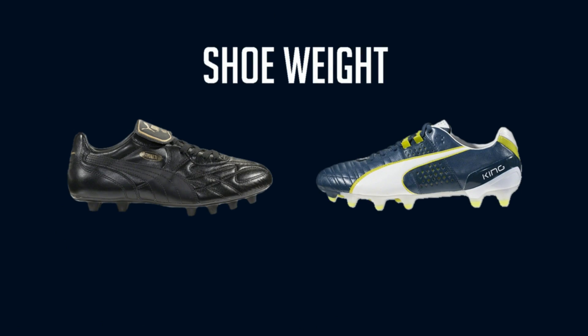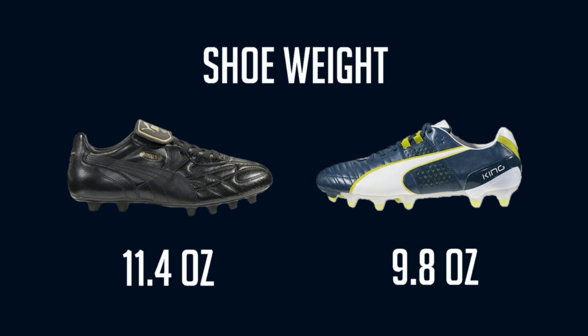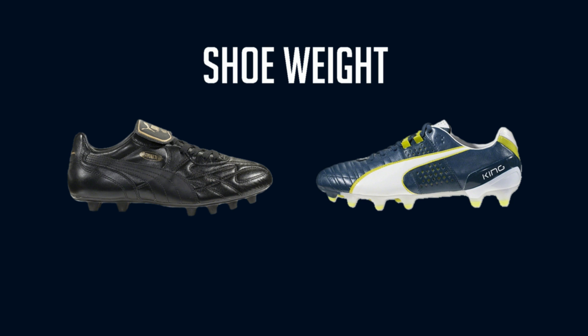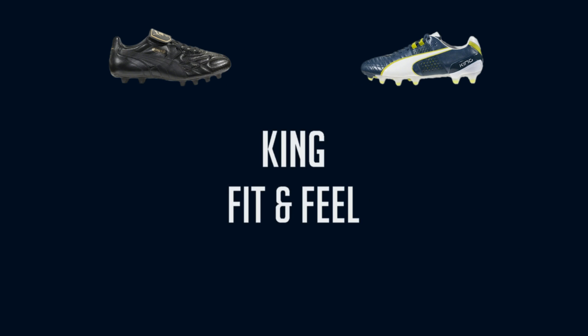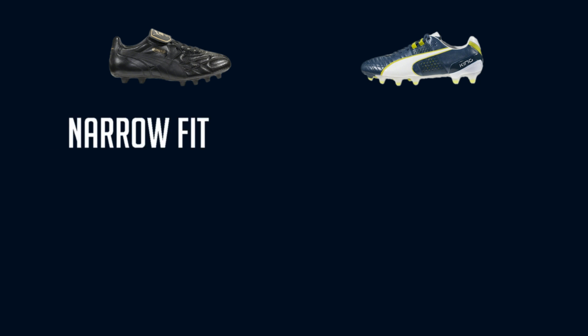So how much does each shoe weigh? If you think the K-Top is heavier than the King 2, you're right. The K-Top weighs in at 11.4 ounces while the King 2 weighs in at 9.8 ounces — nearly two ounces separate the shoes, which is pretty understandable given the weight of the premium kangaroo leather on the K-Top. The sole on the King 2 also features a lightweight heel counter which reduces the overall weight of the shoe.